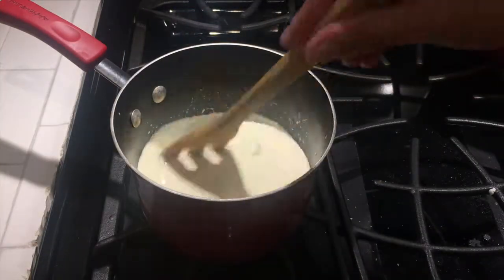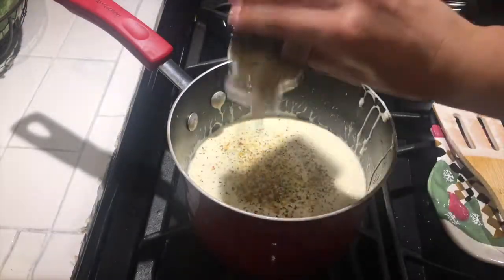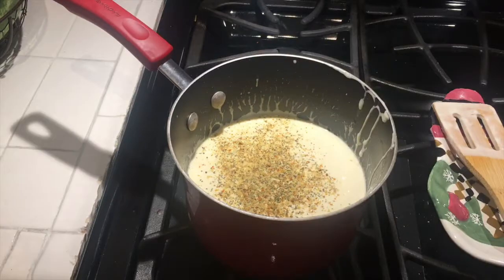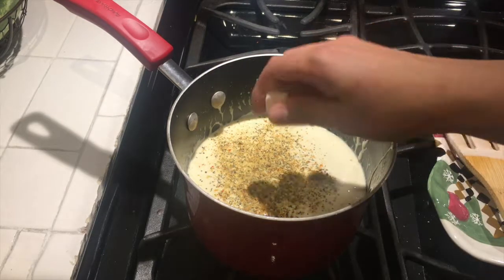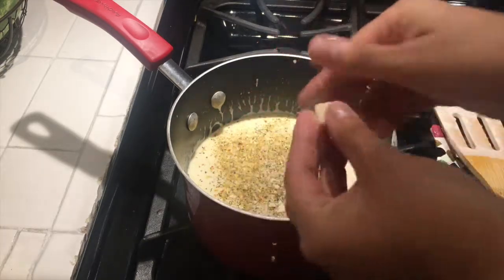The first seasoning I start off with is 21 Seasoning Salute. I purchased this from Trader Joe's, but if you don't have a Trader Joe's near you, you can substitute it with Italian seasoning — it's very similar. Then I went ahead and added Knorr garlic cubes, which are really good and add a really nice zest.